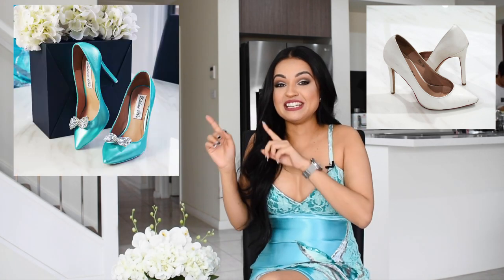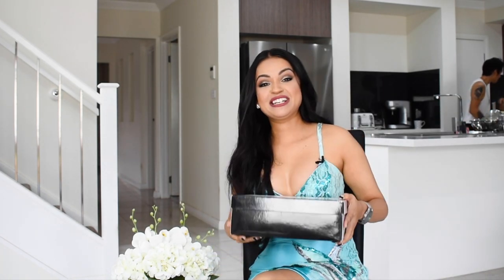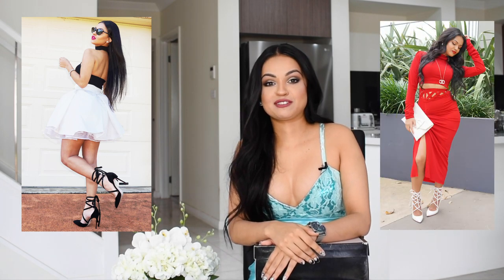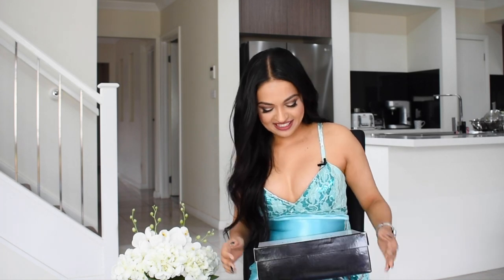I had these shoes for about four or five years now. I think they were the first heel that I bought when I moved to Sydney, and it was just when all the business pumps were really starting to make a massive comeback. I had picked them up from a local boutique. As always with white, it is white patent leather, so it hasn't worn particularly well.